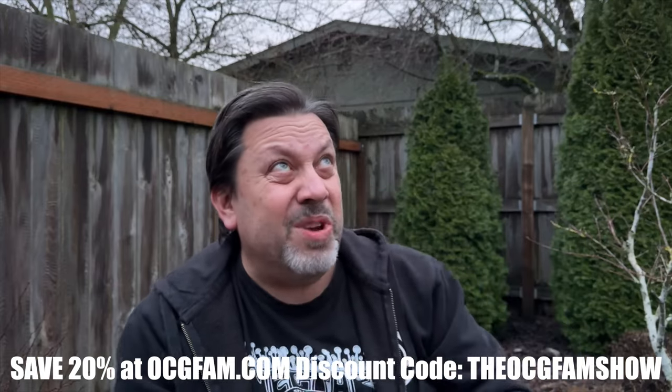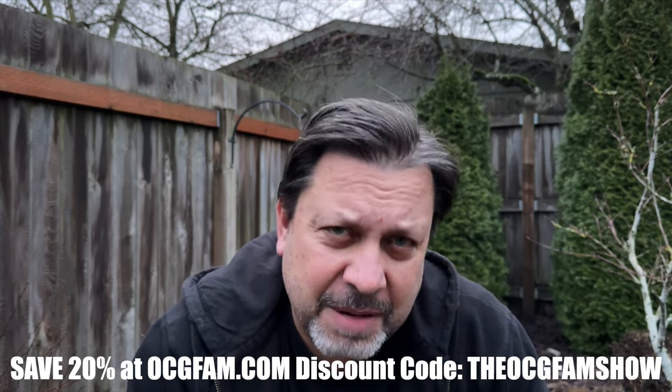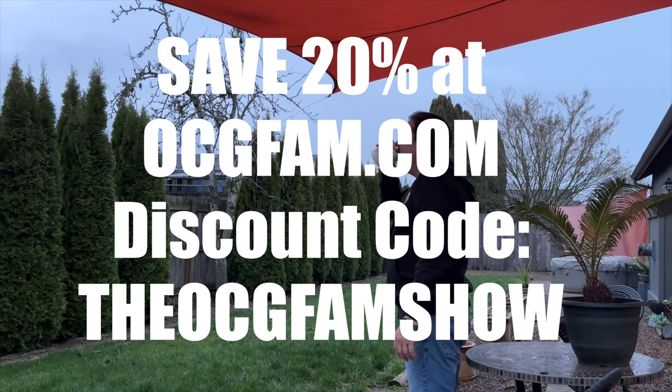Okay, it's coming down pretty good so let's wrap this up. I love you — I'll see you tomorrow. The OCG Fam Show, it's pretty good. It happens every day. See you tomorrow.